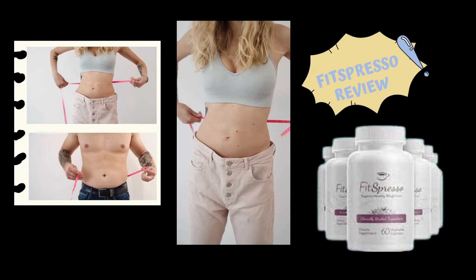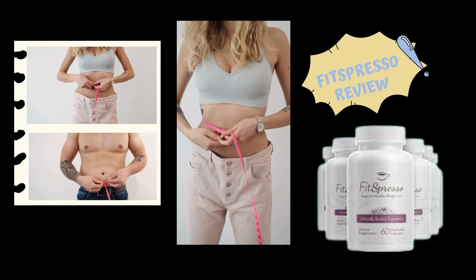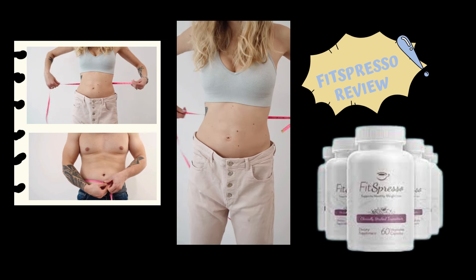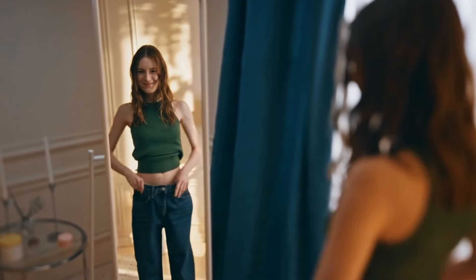Hello everybody, welcome to this video review about the Fitz Espresso. My name is Vick, and I'm here today to share with you all the complete information about this supplement — what it is, what it does, if it really works — but also share with you a really important alert that you must know before you actually purchase it. So stay tuned until the end of this video.